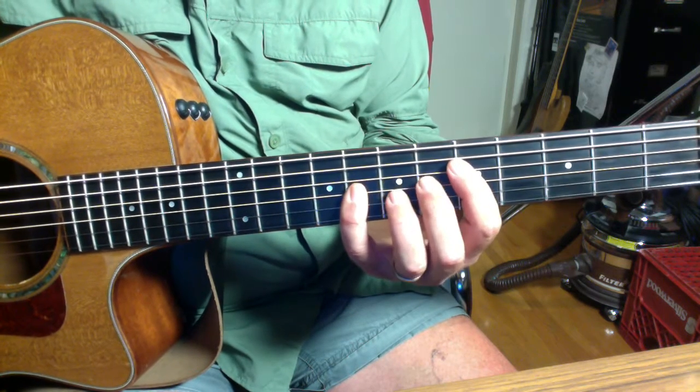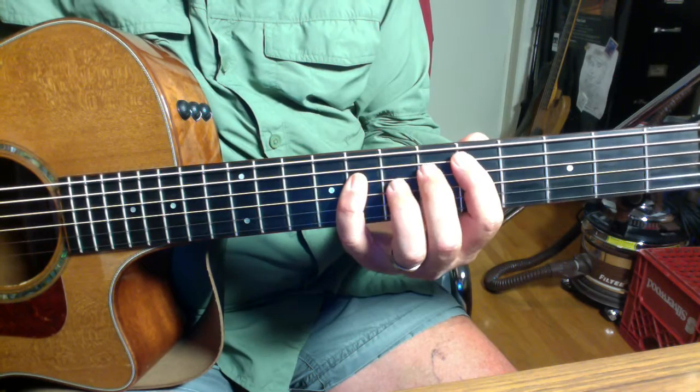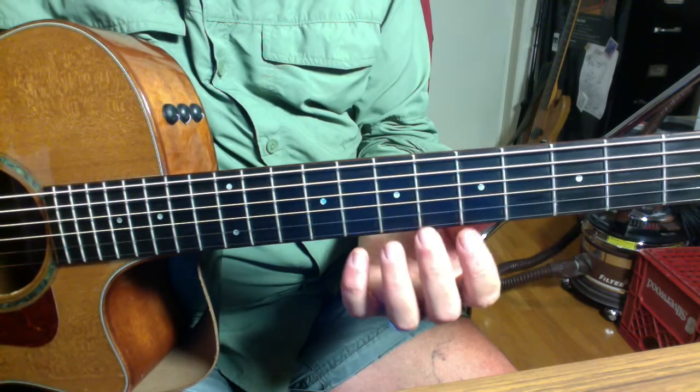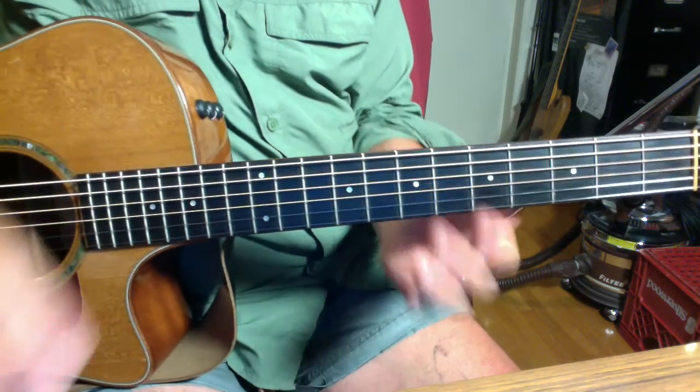Do this with a metronome. Start slow and build up speed. It's all about building muscle memory. That's the left hand.